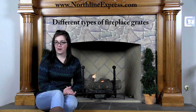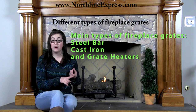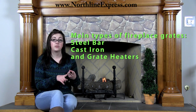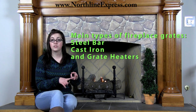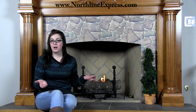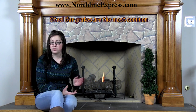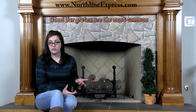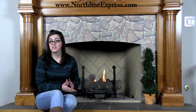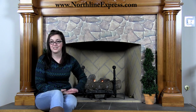Now let's talk about the different types of fireplace grates. There are three main types: steel bar, used for wood; cast iron, generally used for wood or coal; and grate heaters, which can produce more heat back out into your home. Steel bar fireplace grates are the most common type and are generally used for wood only. Coal can't be used on a steel bar grate simply because the bars are placed too far apart, so the coal would fall through before it ever had a chance to burn.